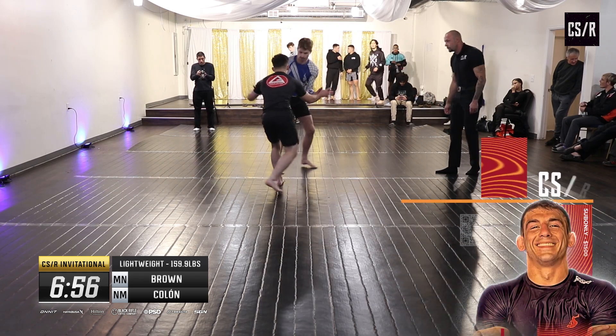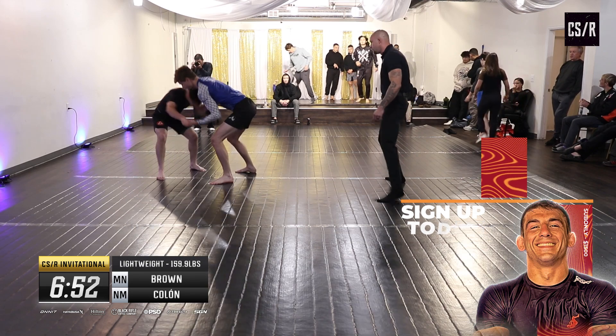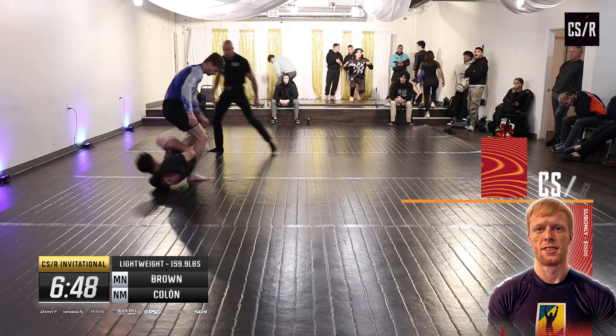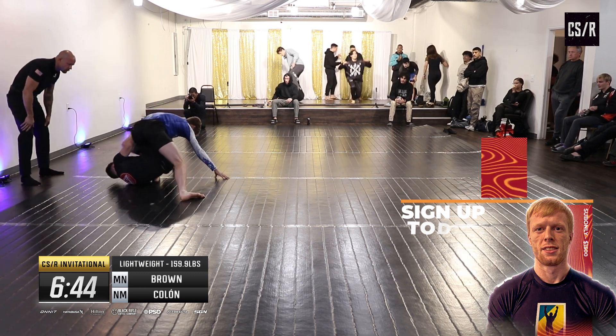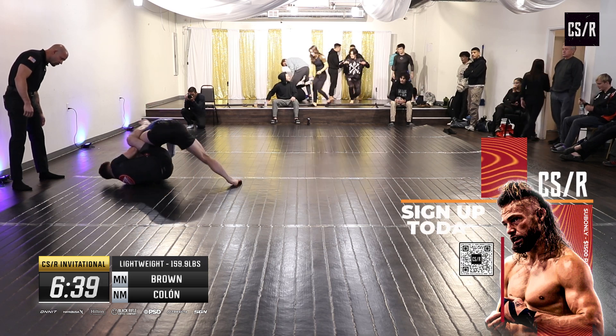All right, we're on. These are seven-minute matches, submission only. Ref Donald is looking for deep submission attempts. That was a good entry — Damon's going to need to recollect the knee line here or move on to something else.